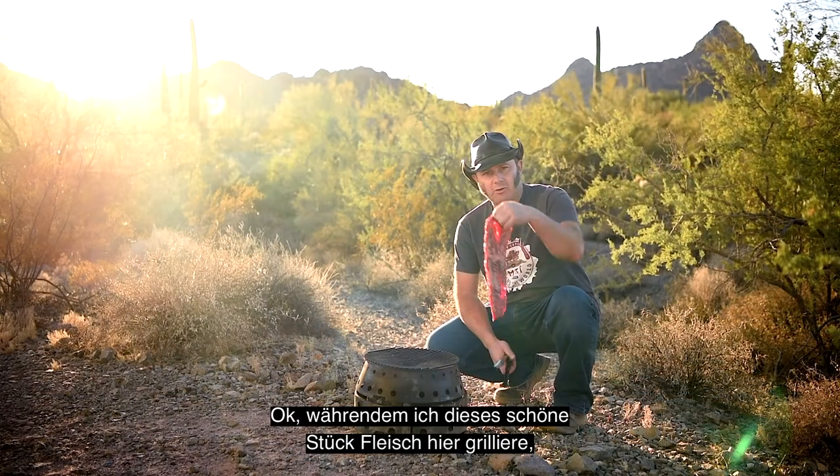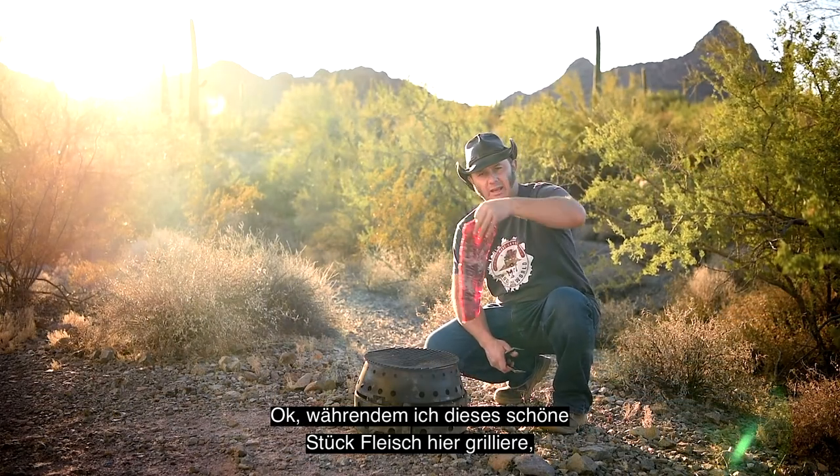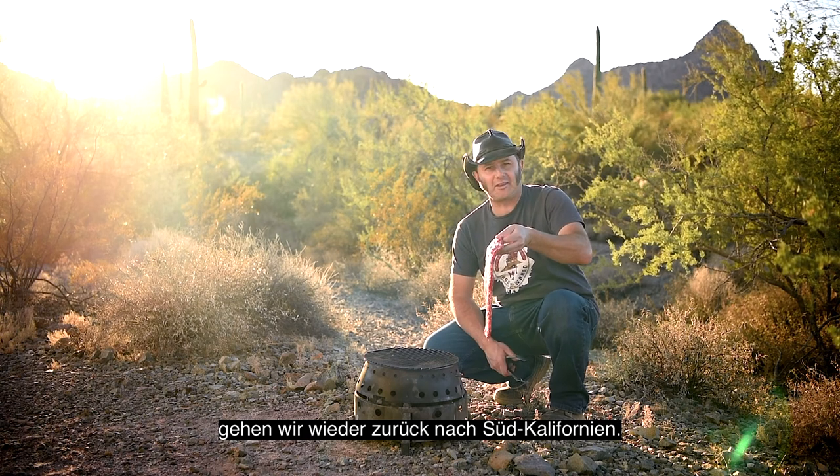Alright, while I'm grilling this beautiful piece of meat here, let's go back to Southern California.